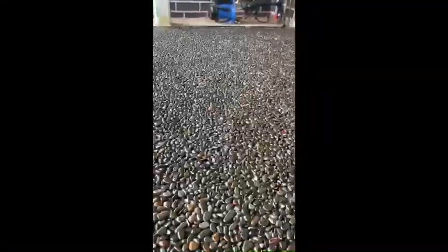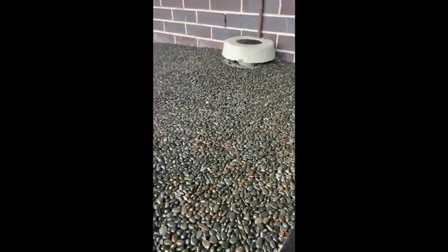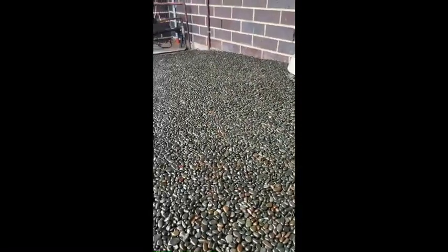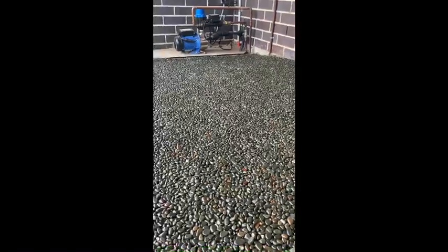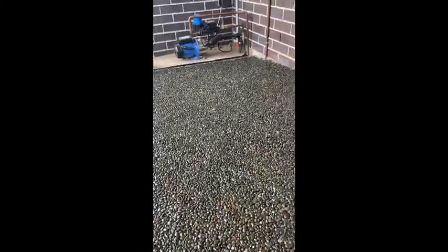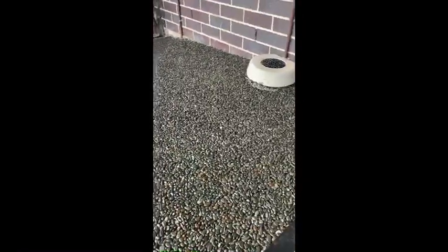So we've now got to let this cure overnight — probably this time tomorrow we'll come back and do the second coat. At this point, try and keep animals and small children off it because it's still wet and will take 24 hours to cure. We'll check back in tomorrow for coat number two.